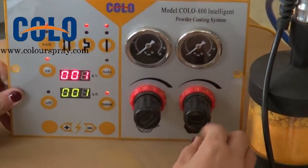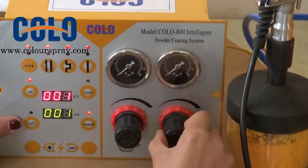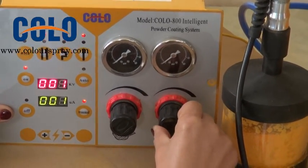This part we can adjust the powder supply. Pull, adjust, then finish with a push.